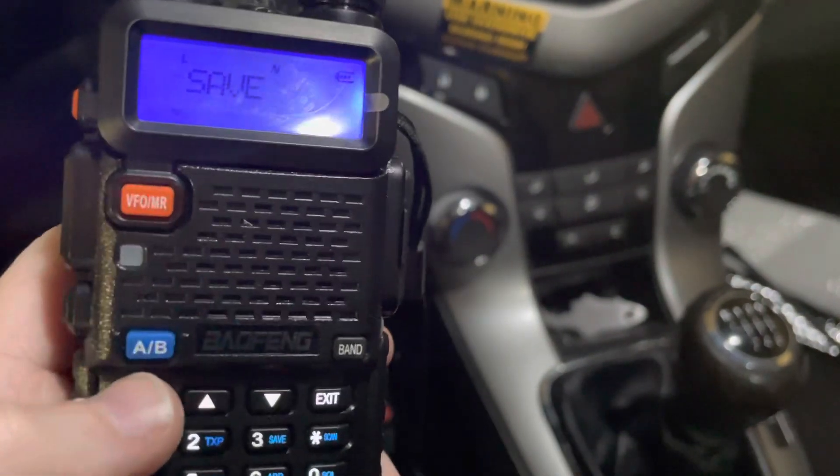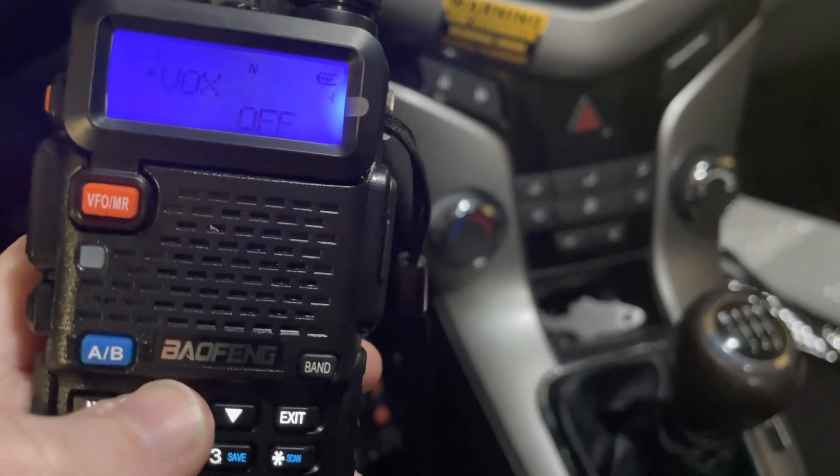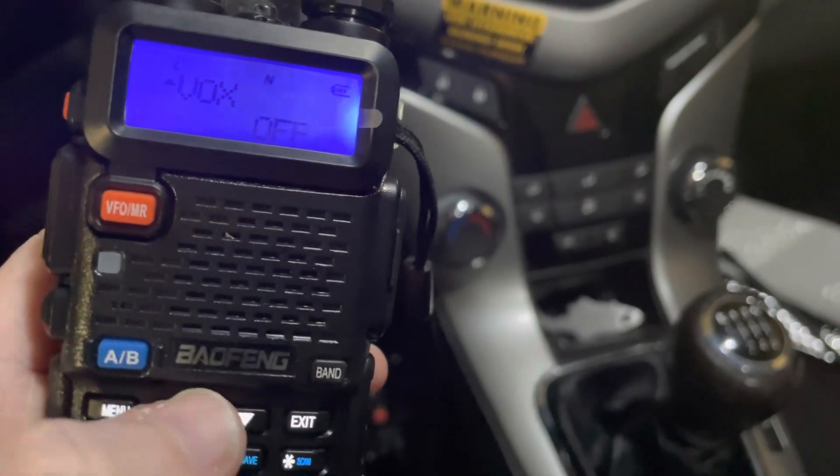Save is the battery saver — it's usually best left at 3. VOX is voice activated switch.